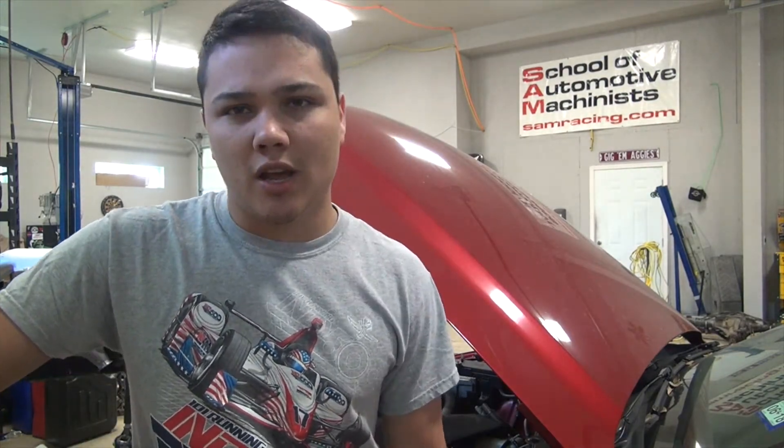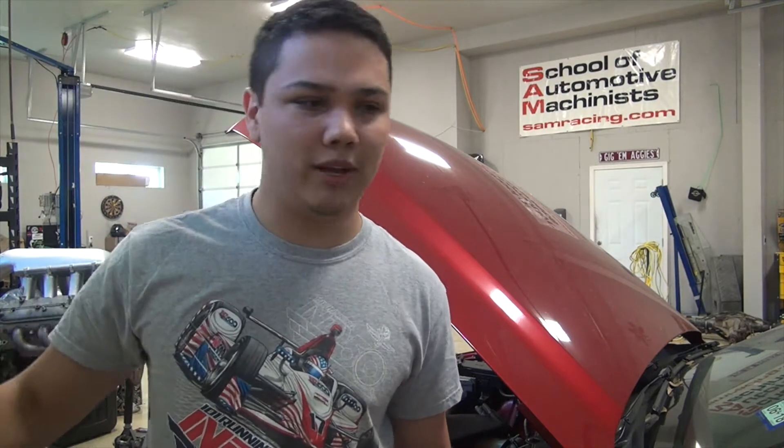I haven't really made any major progress on the LS swap. Hopefully soon, maybe in the next two weeks, I'll get the actual engine in the car and make some engine mounts and stuff like that. But I have like two midterms and two projects — I'll actually show you guys one of the projects I made.